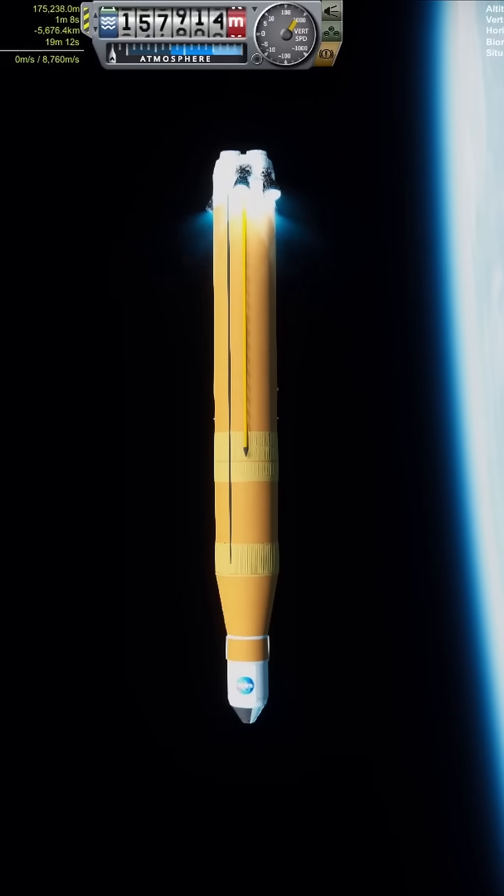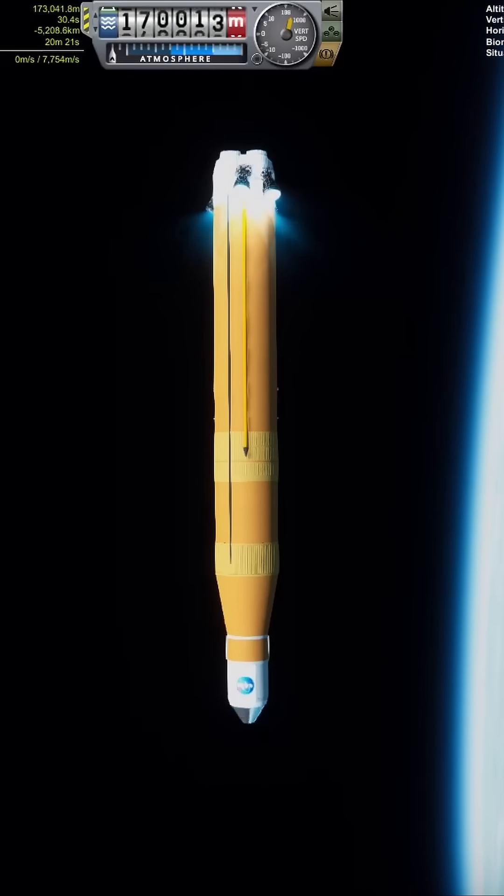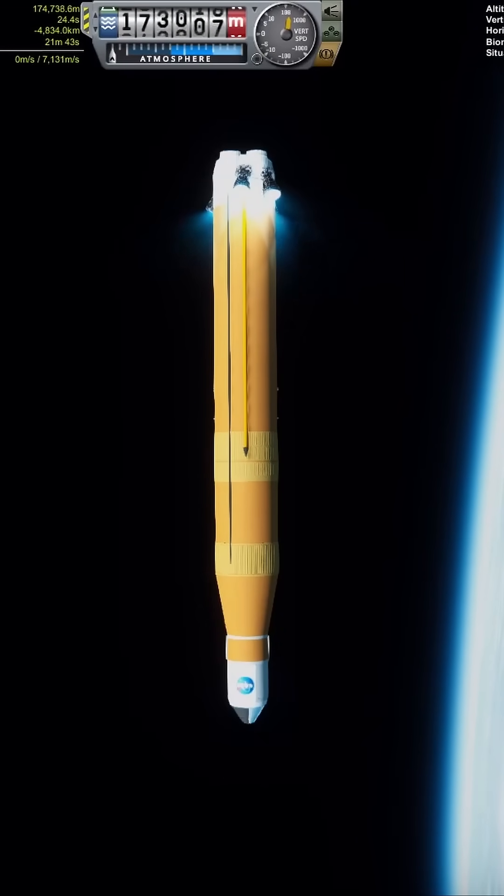This is all done in a Realism Overhaul save in Kerbal Space Program. The parts used for this were all from BasicRO, which can be acquired with the easy to follow RP-1 Express install.